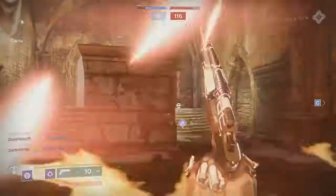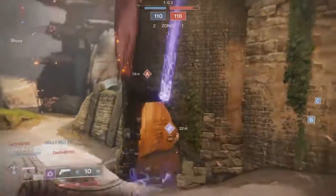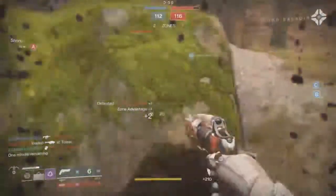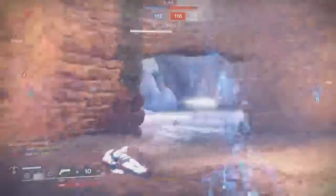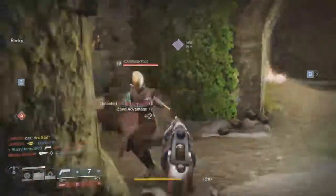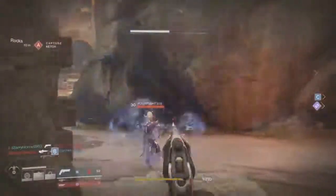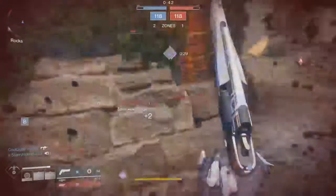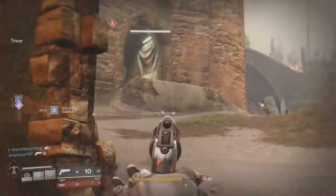That was the way it was in D1 — now in D2 I think it's handling, stability, and range that matter, and those priorities can change for each type of hand cannon because of the rhythm of the shots and the bloom mechanic. The faster you fire, the more bloom you're going to get. So if you pace your shots correctly in a steady rhythm for each hand cannon, you'll be able to get some pretty awesome kills with it.